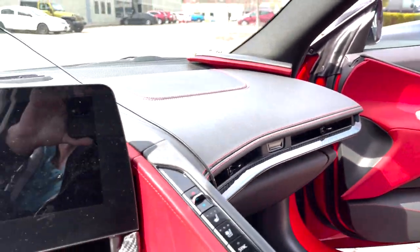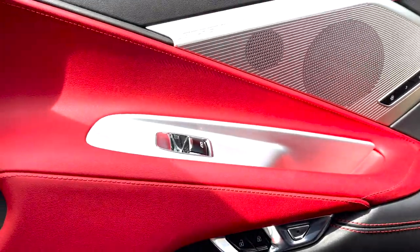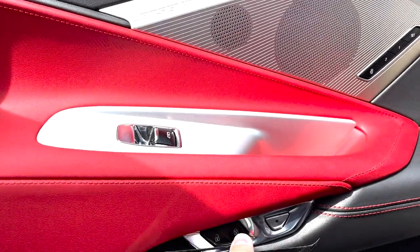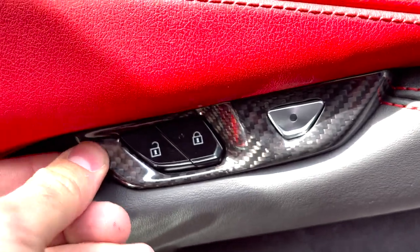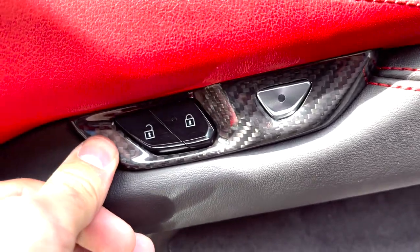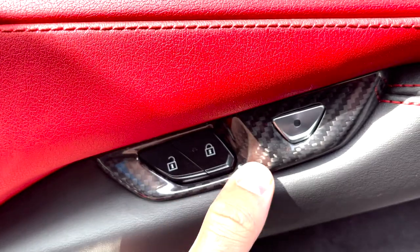Got a lot more coming as well. Let's get the next piece knocked on real quick and see how she looks. Last but not least, we've got the right side piece — you're going to start on the right side, vice versa from the other side, line her up and stick her down. This installation is probably like a one out of five — nothing major at all. It's easy: peel, stick, prep — that's pretty much all you need to do.